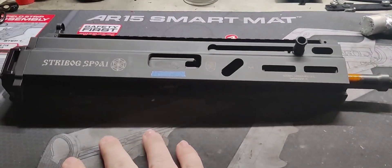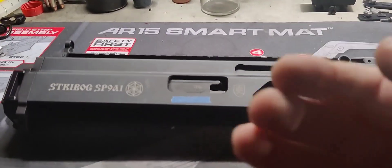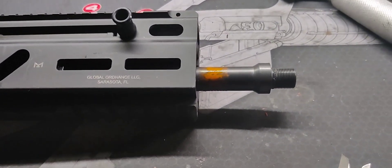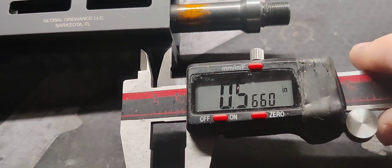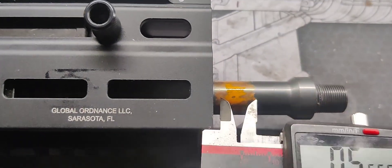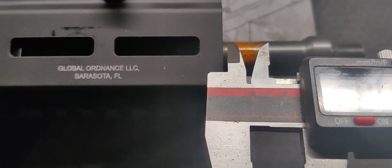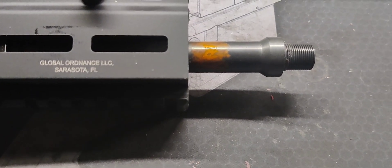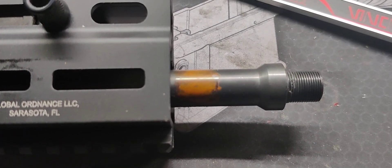First up we need to remove the lower, which I can't show because of YouTube policies. You know how to remove the two pins — just like you would with an AR — they pop out and the lower comes down with the bolt forward. Next, figure out how far you're going to push the barrel back. I measured the length of the barrel and got 0.566 inches. I put some orange marker on the barrel and scratched across it so I know where the end of the thread needs to be and where I'm actually going to reduce the barrel length.